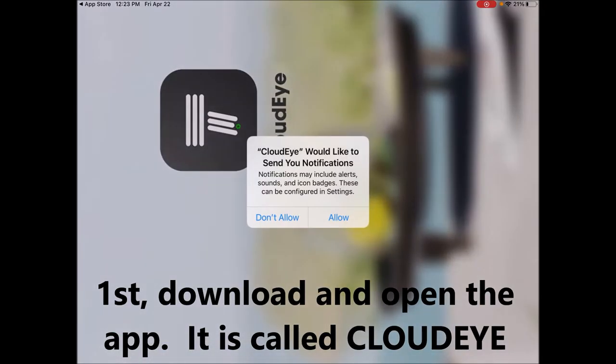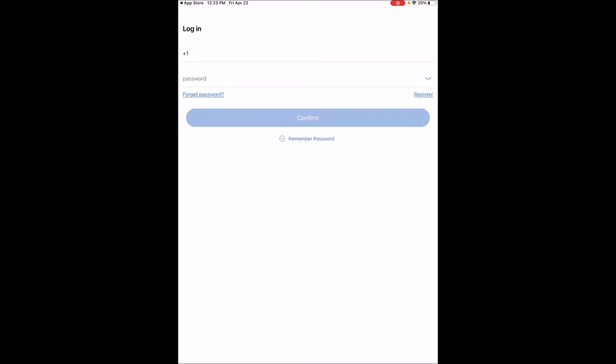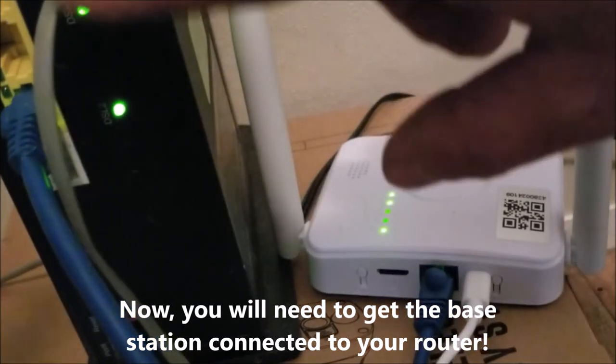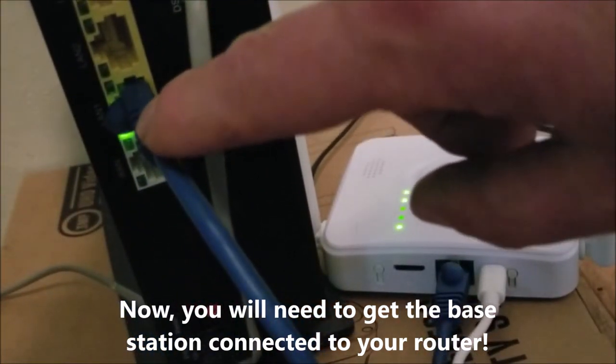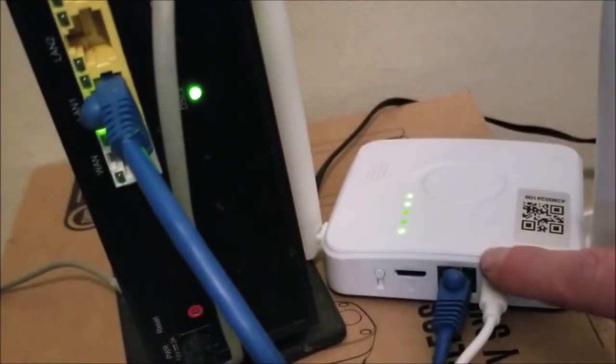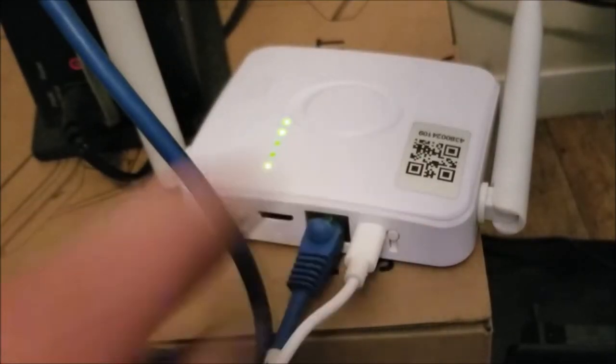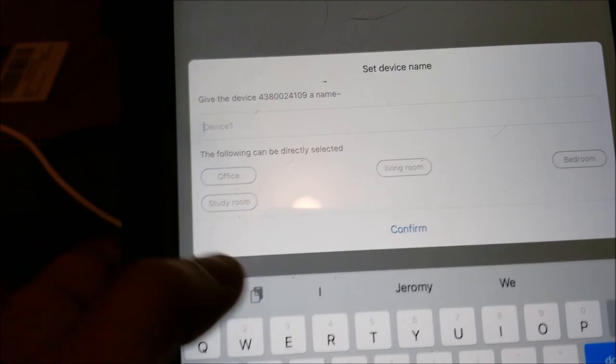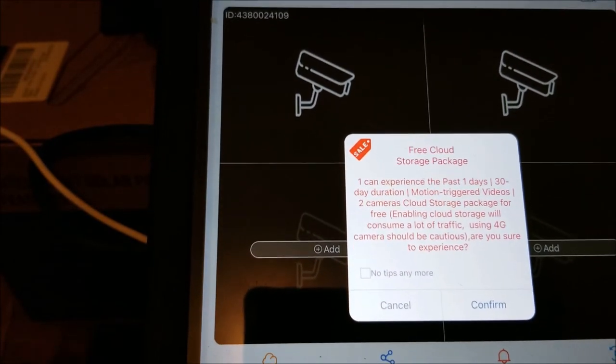I'm ready to open the app. You'll need to allow permissions and agree. Then you'll need to register for a new account and put in your information. On the back of my router, I have a cable going from LAN 1 into the back of the base station. With the app open, we're going to add a smart device and scan the QR code on the base station using the iPad. Once that's done, tap Add, give it a name, and we are successfully linked up. You can also see the free cloud storage you get for 30 days.